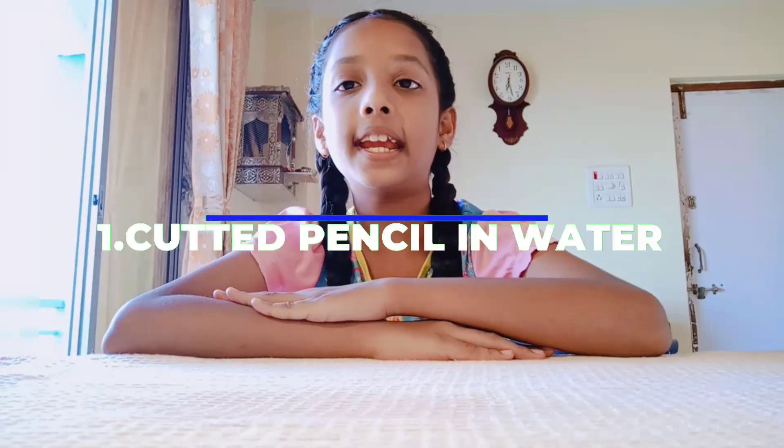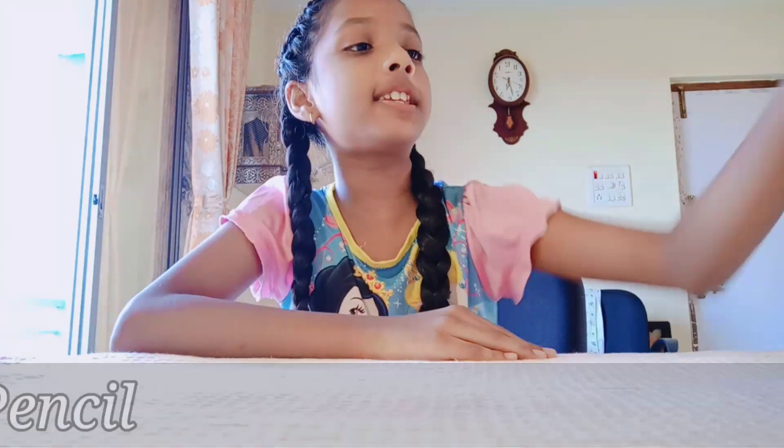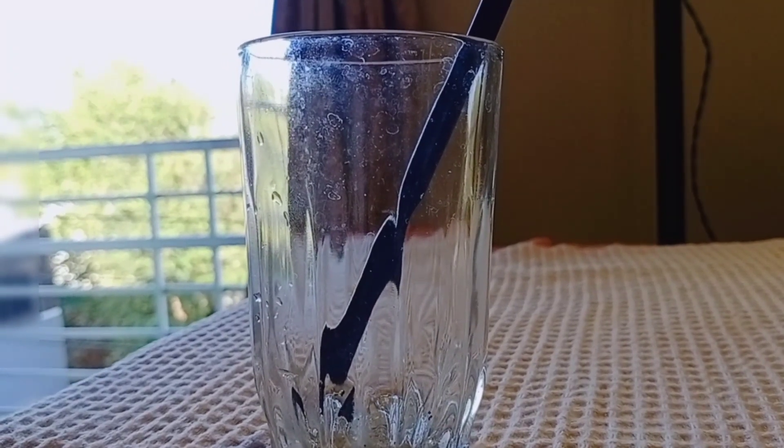The first experiment is the cut pencil illusion. We need a glass, water, and a pencil. First, take a glass, then put the pencil in the glass. You can clearly see the pencil is not cut. Then put some water in the glass.